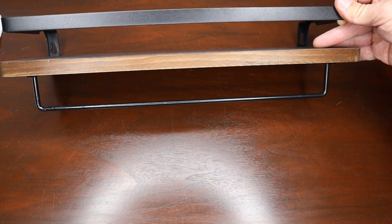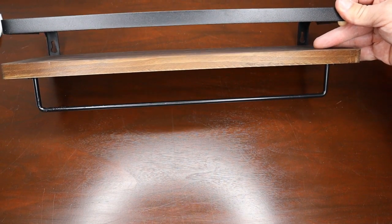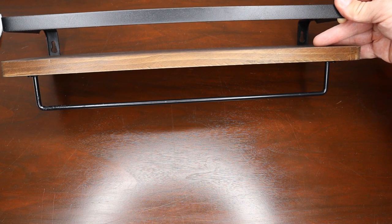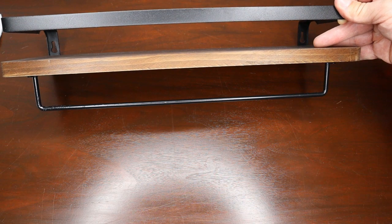Here you can see we've got the front of the shelf with the towel bar on the bottom — this will be the bottom shelf. We are ready to go ahead and start measuring out where exactly we want to place our shelves. Then we'll drive our drywall anchors through, get them all screwed up, and we'll be done.